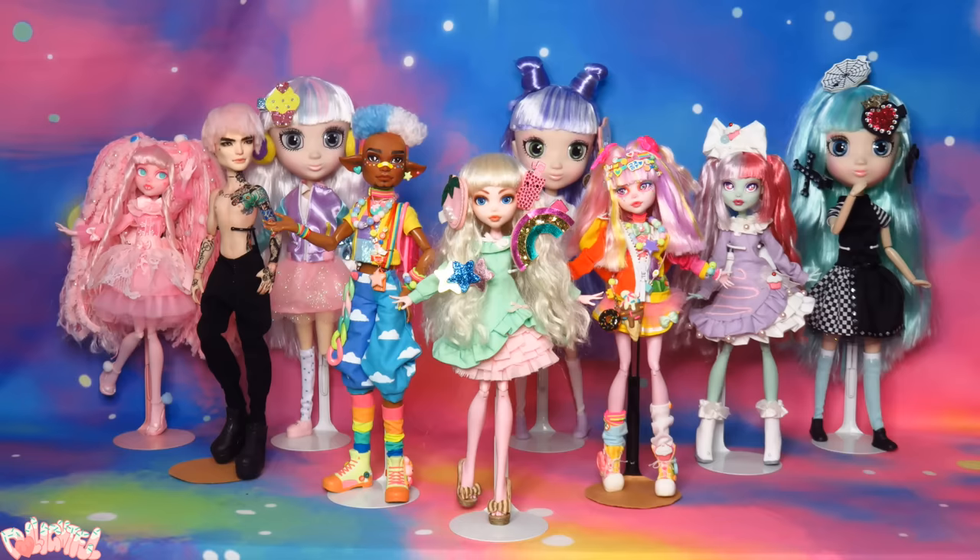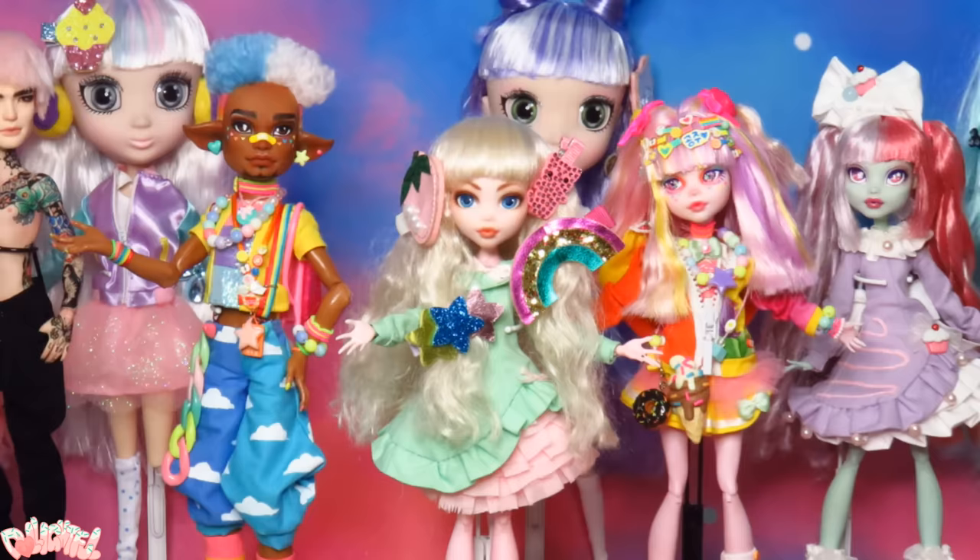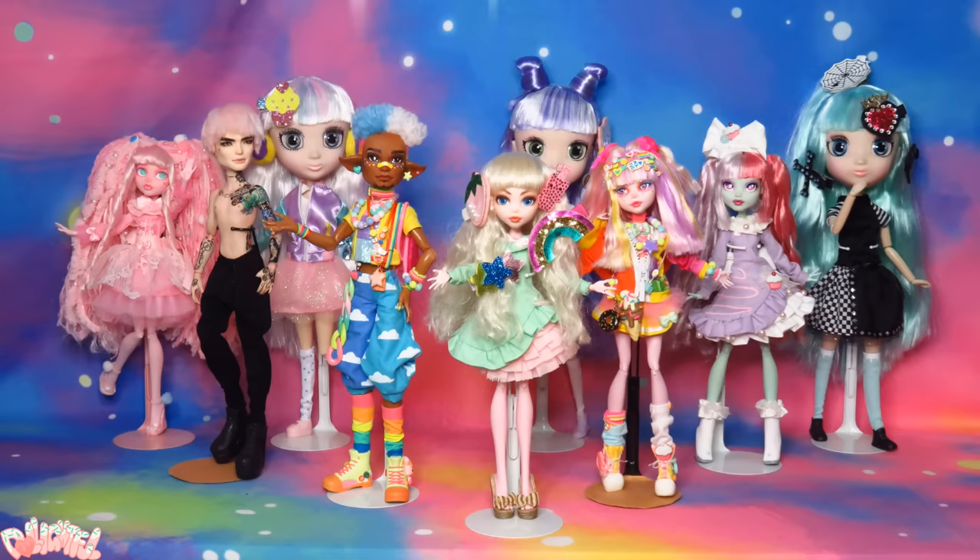Hello! Welcome to Delightful! More Decora dolls! That's right, you can't stop me. If you watch my Shibajuku Girls unboxing video, you knew this was coming. What can I say? This fashion has become a huge influence on my live fan channel.